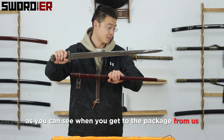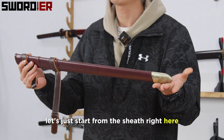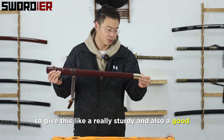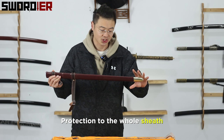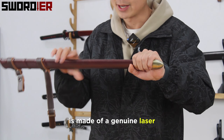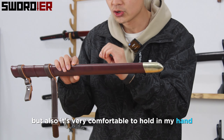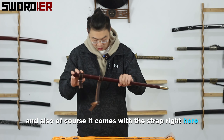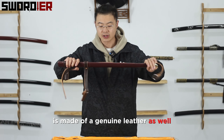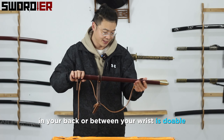As you can see, when you get the package from us, you will basically get a leather sheath and also the sword itself. Let's start from the sheath right here. The tip protection — we use a white bronze material, which gives it a really sturdy and also good protection to the whole sheath. I need to mention that the sheath is made of genuine leather, which really gives it a touch of luxury, but also it's very comfortable to hold. And of course, it comes with the strap right here, made of genuine leather as well. So basically, when you put your sword on your back or at your waist, it's doable.